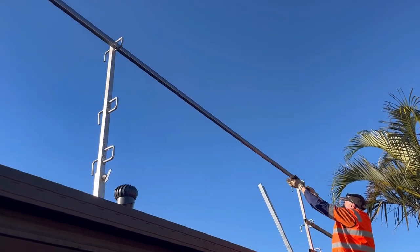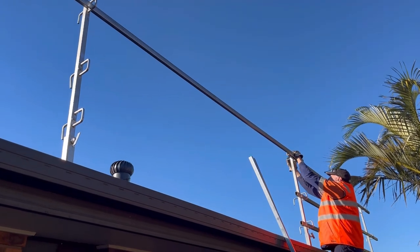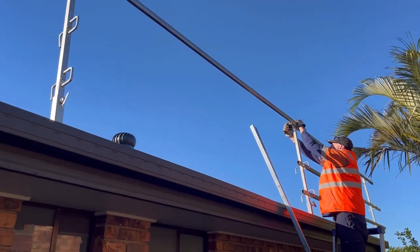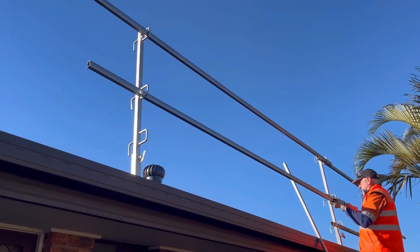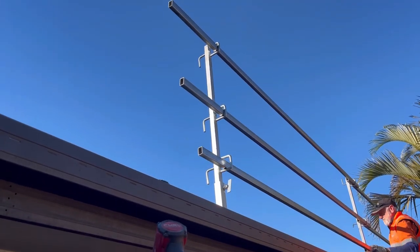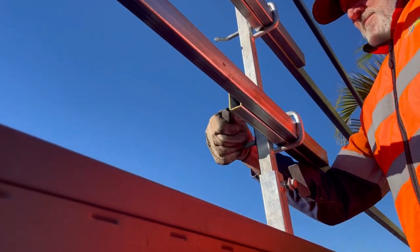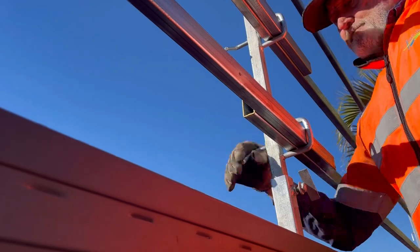Continue the installation along the roof. At each post when you're at a bay, you're going to overlap the rail through the post — you can see there are three D's and they've got enough space for two rails so you can overlap them. When you do overlap them, make sure you've got at least 150mm overlap.